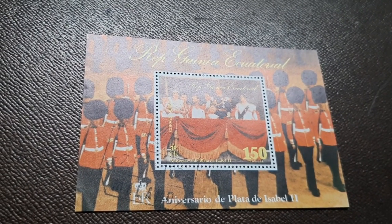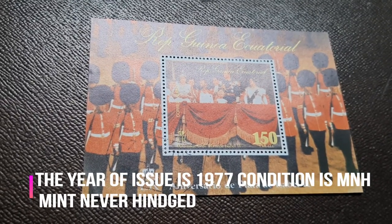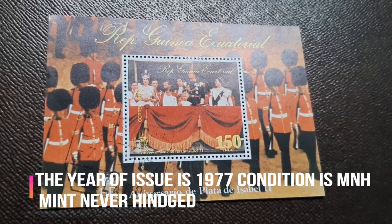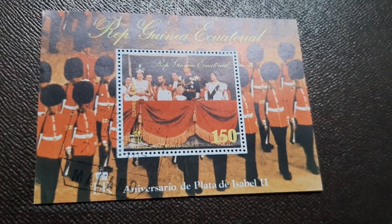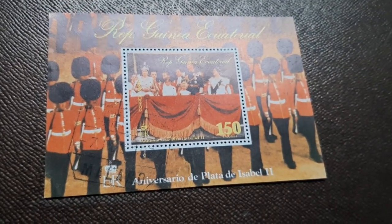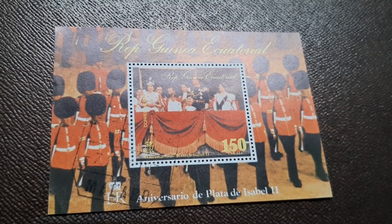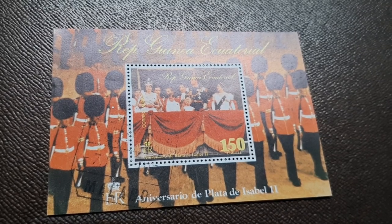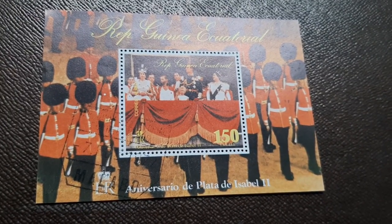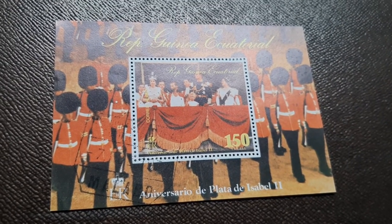The Republic of Equatorial Guinea Silver Jubilee of Queen Elizabeth II Royalty Miniature Sheet was issued in the year 1977. On the front side, at the top it reads 'Republic Guinea Equatorial,' and on the attached stamp it also reads 'Republic Guinea Equatorial' with '150 E Ruli' written at the bottom. The Silver Jubilee of Queen Elizabeth II is written in Spanish at the bottom of the stamp.